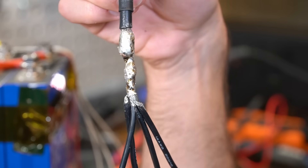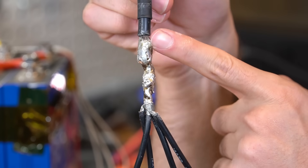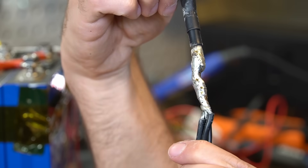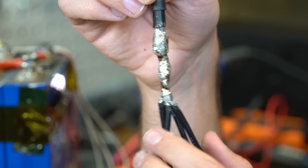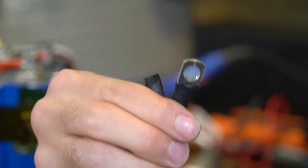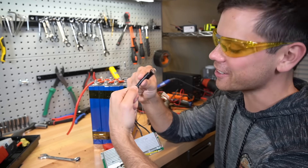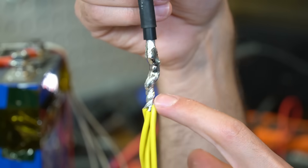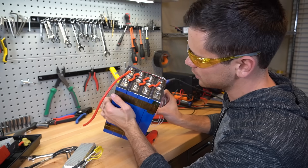Check this out — this is the soldering job to bring four 14 gauge wires to this massive lug. To give them credit, they got it to the right temperature because it's nice and shiny and it conforms to all the wires, but this is just not what you want to see in a battery that's supposed to last 10 years. There has to be a better way. I actually like the lug that they're using — it's very thick. And check this out: this is seven gauge wire. I haven't seen that before.